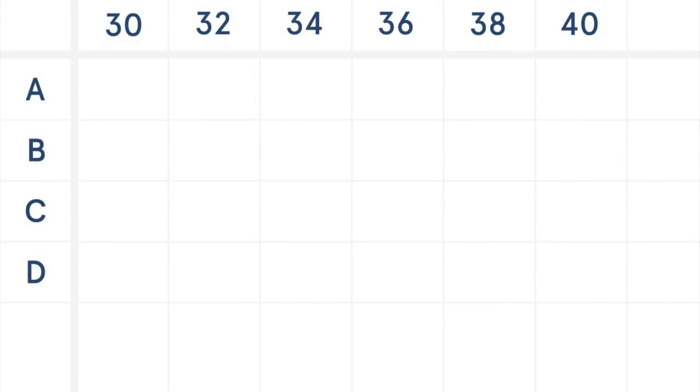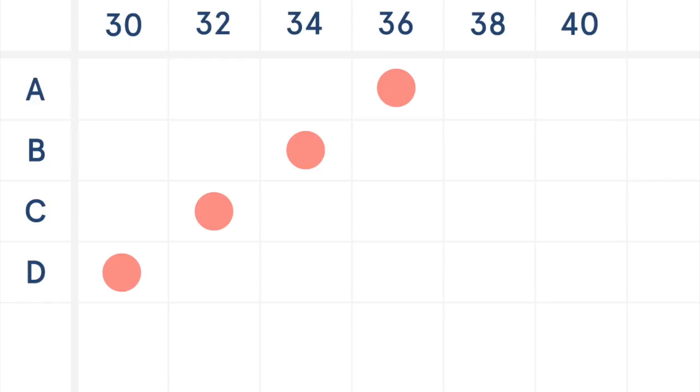When it comes to bra cup sizes, the cup volume of the bra cup increases as the band size of the bra increases. So for example, a 30D is the same size as a 32C, 34B, and 36A. If you went from a 36A to a 38A, the cup volume of the A cup would be larger.